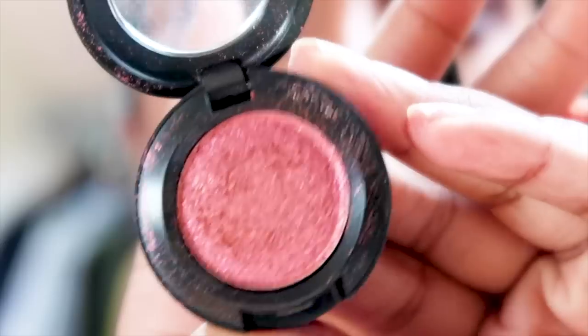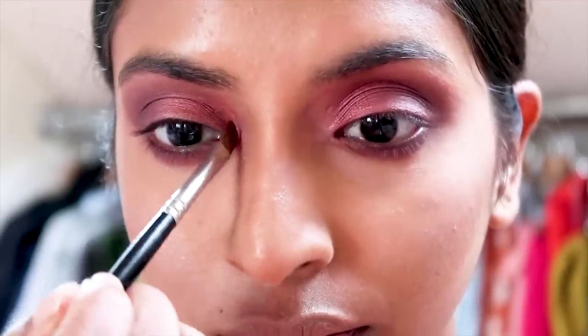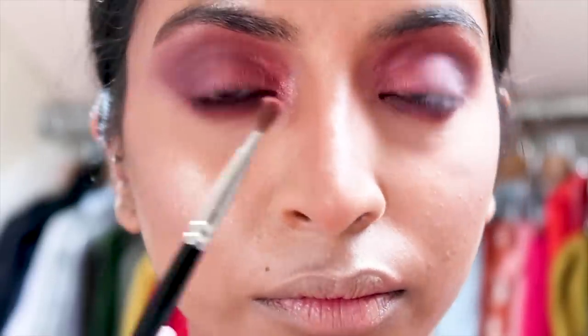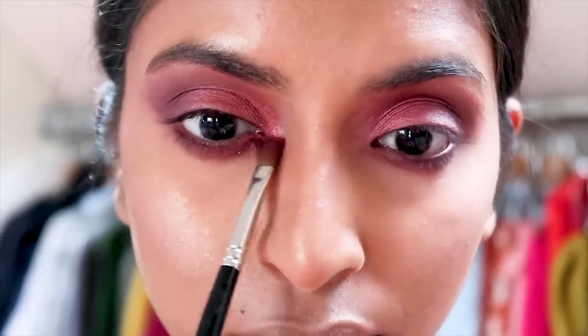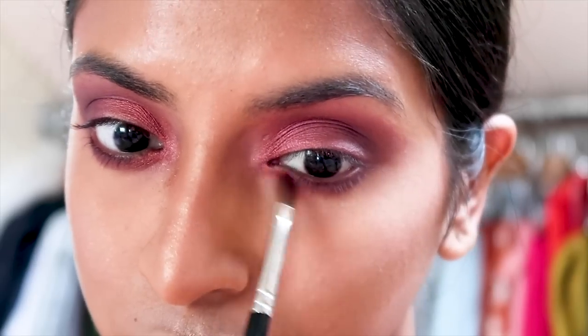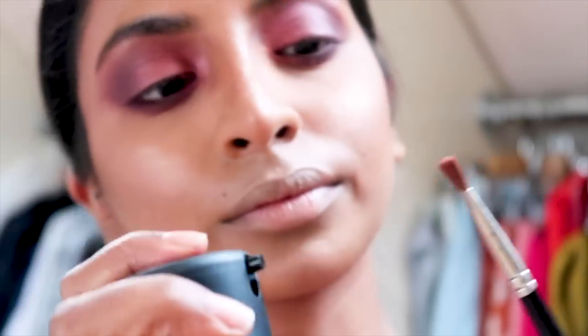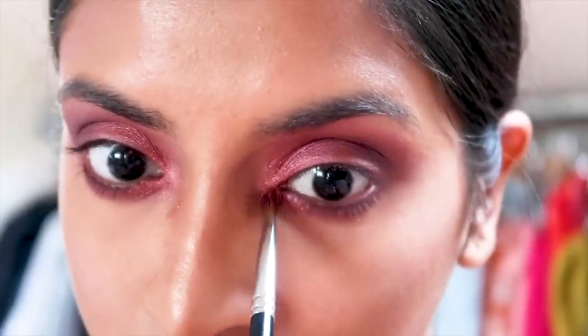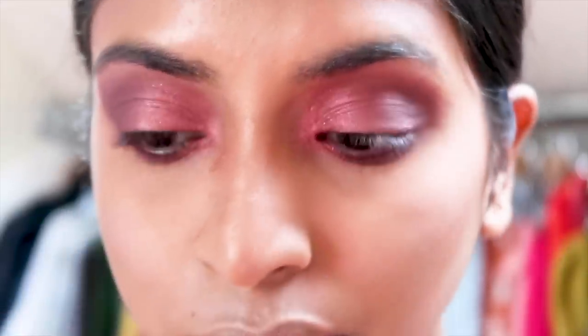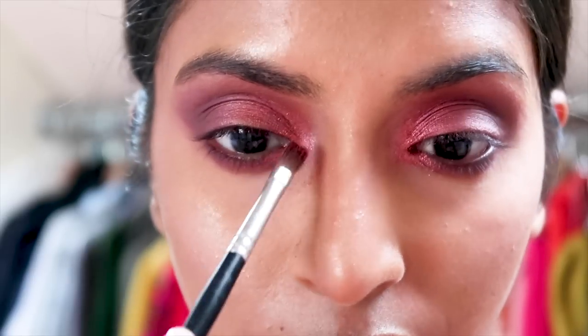Now this is what is going to add the va-va-voom to your eye look. It is the Dazzle Shadow called Let's Roll from MAC Cosmetics. At first when I applied the shadow it wasn't as prominent as I wanted it to be, so what I did was use some of my Fix Plus and spray it on the brush to make it a bit damp, then I went back in and applied it and as you can see it's a lot more prominent now.